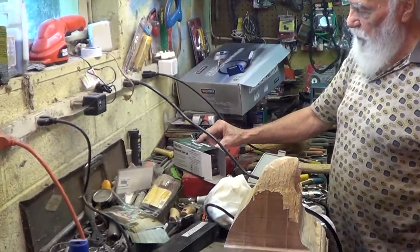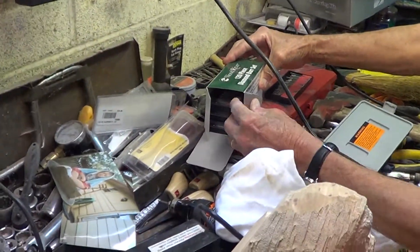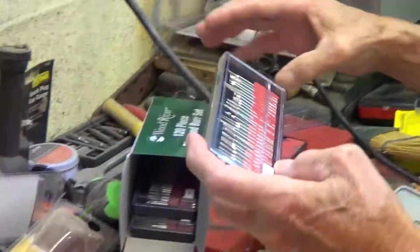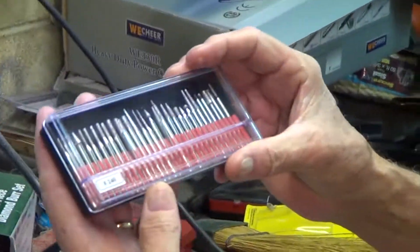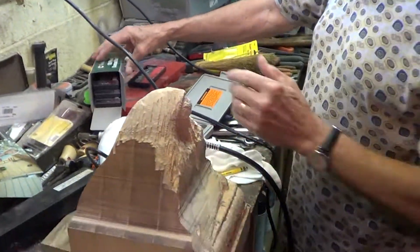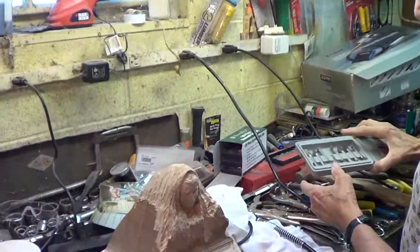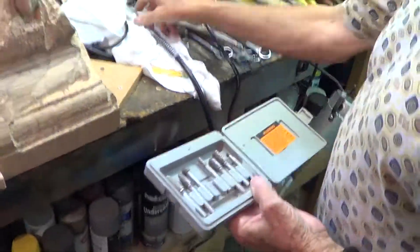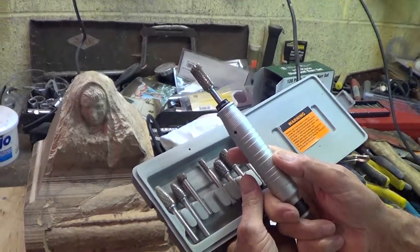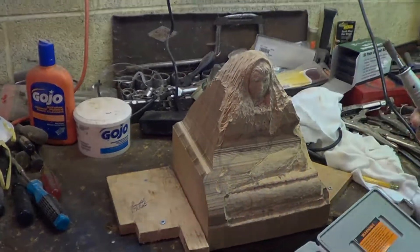I bought this 120-piece set — it's a diamond burr set, 120 diamond burr pieces of differing shapes and sizes as you can see. I'm anxious to get on to some of the detail work with those. These are the bigger ones from this set — different shapes. That'll really eat up the material. I like that thing just to get the big hard work out of the way; it's pretty good.